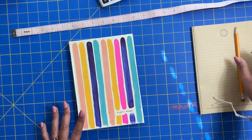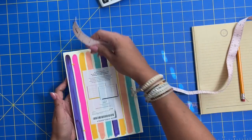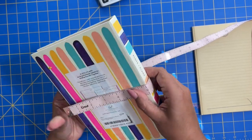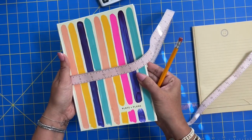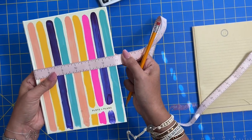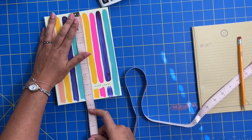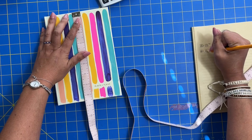With most sewing projects we're going to start with taking some measurements. We need to measure the book or journal that we are going to cover — from one end around the binding or spine of the book around to the front. So we're getting a whole measurement: front, side, and back all in one fell swoop. Don't worry about being too accurate here, but I'm getting 13 inches. So we write that down: width equals 13 inches. Then we measure our height — the height of the book is 8.5 inches.